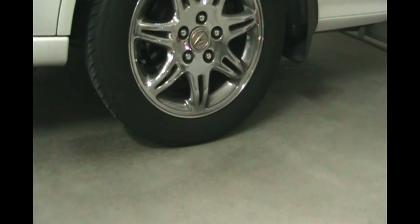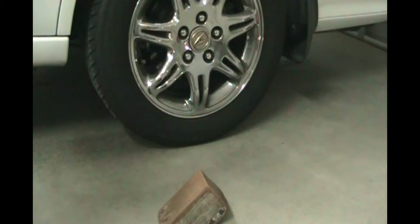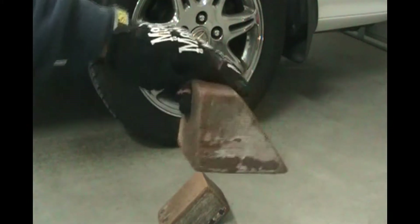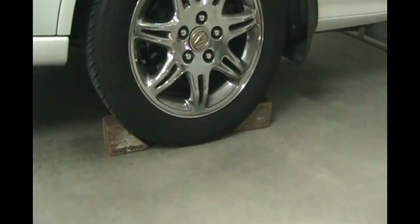Next, put blocks behind the wheels. I made these from some 4x4s that I cut up into little triangles — one on the front, one on the back — so the car is not going to roll. For safety reasons, never get under a car when it's on a jack. Make sure it's on jack stands, the wheels are blocked, and the car is stable. Even when changing a spare tire, don't ever put your hands underneath while it's up in the air. At any second a jack can fail and smash you, so be safe.